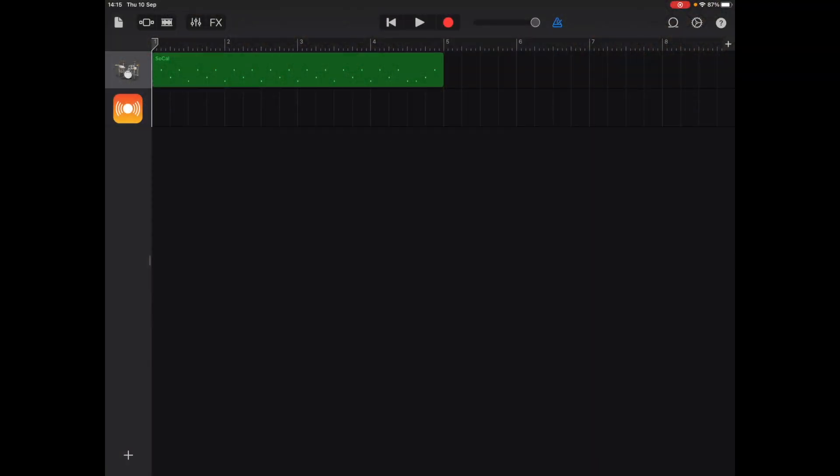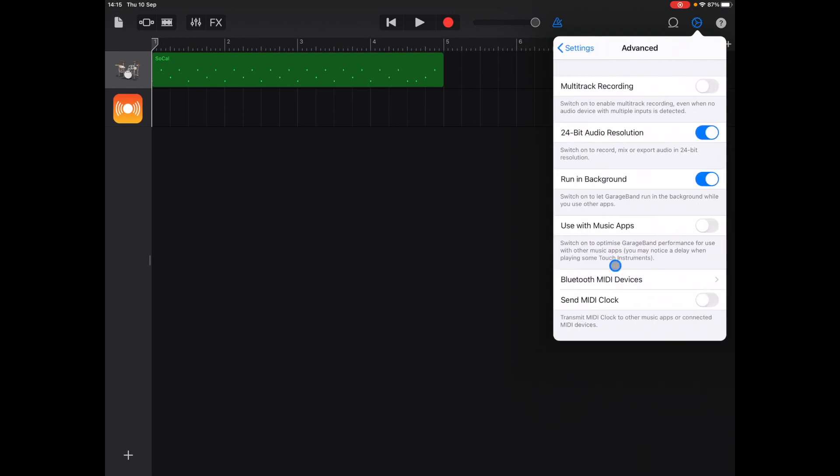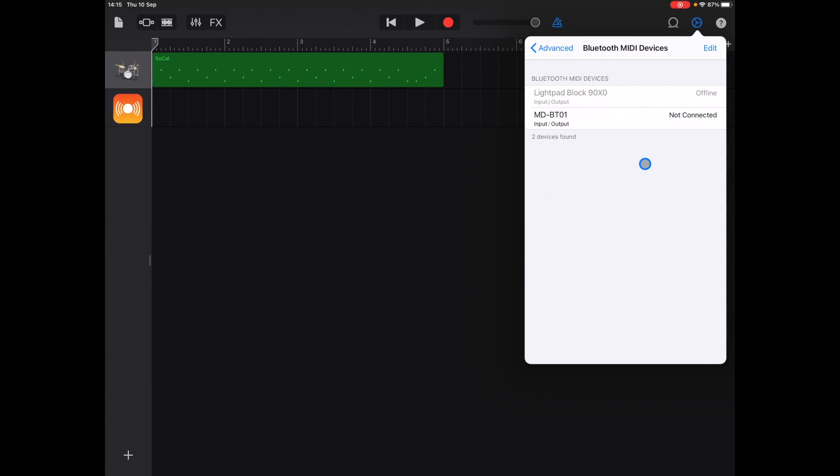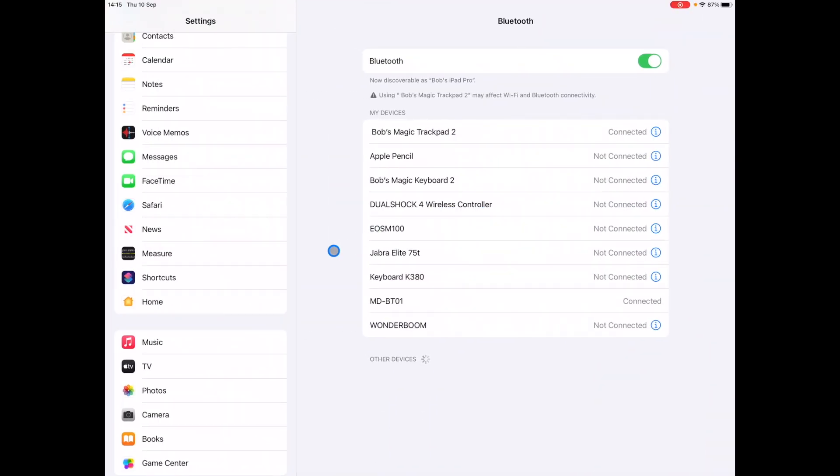Here's how you connect. In GarageBand on the iPad, go to Settings at the top, then Advanced, then Bluetooth MIDI Devices. With the SPD powered on, you can see it right there — MD-BT-01 — click it and you're connected. You can then swipe over to Bluetooth settings and see it's connected there too. You do have to do this every time, which is pretty annoying, but this is the easiest way I've found to set it up.